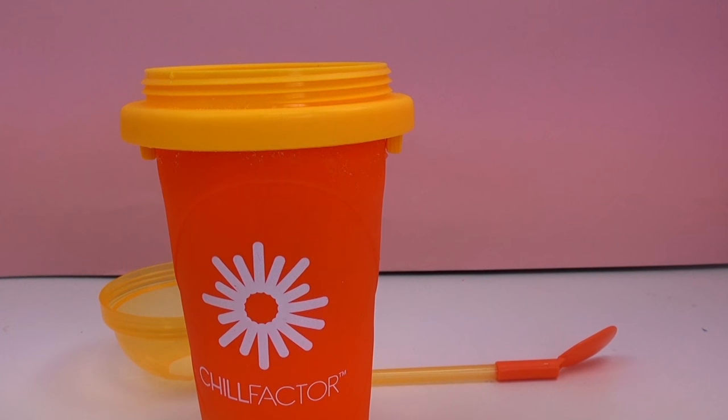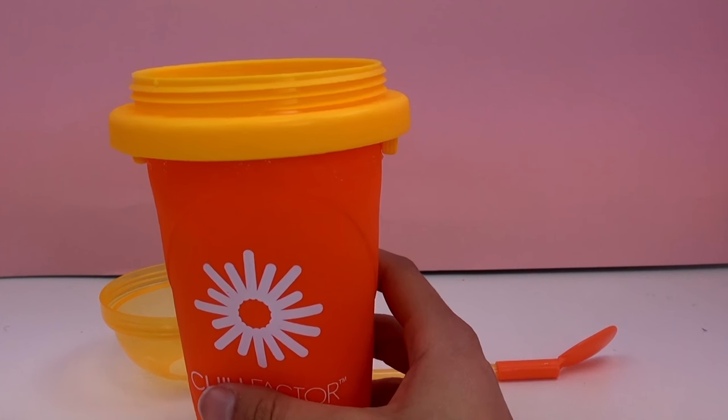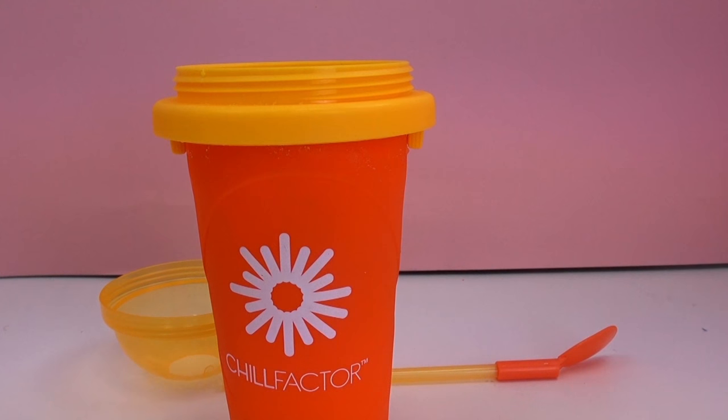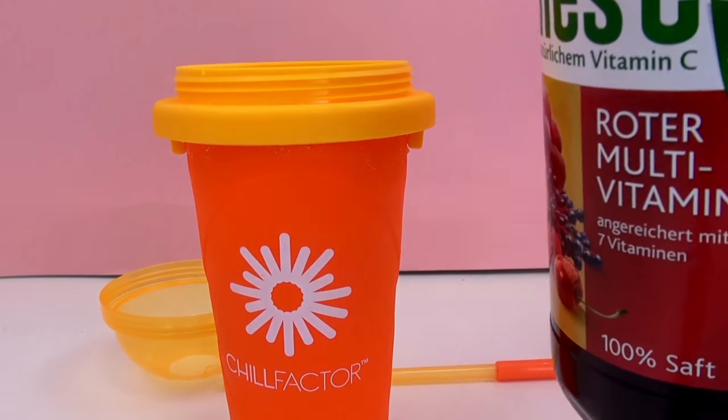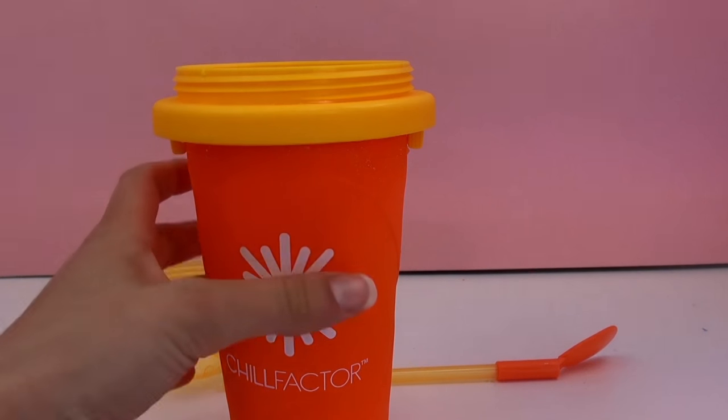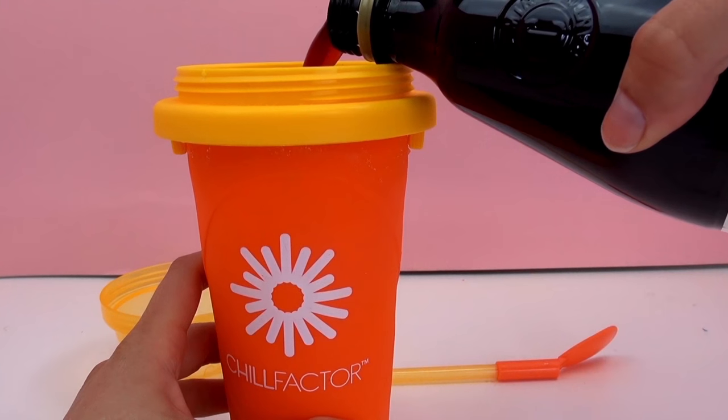It should be in the freezer at least three hours. Mine was in there a little bit longer. I've got some juice here that was chilled, because it's supposed to be cold when you use it, so I'm going to pour it in to the fill line.